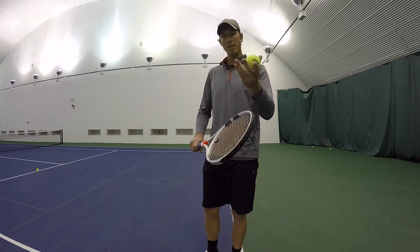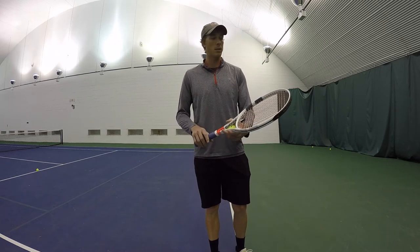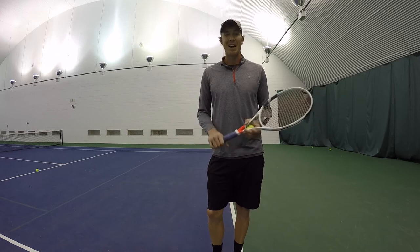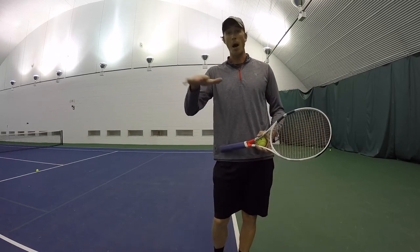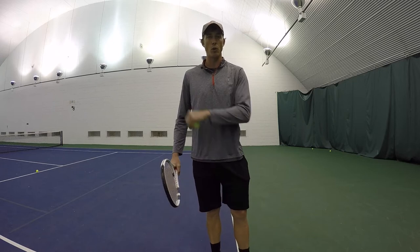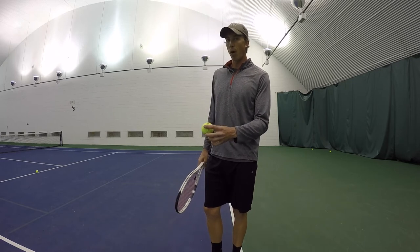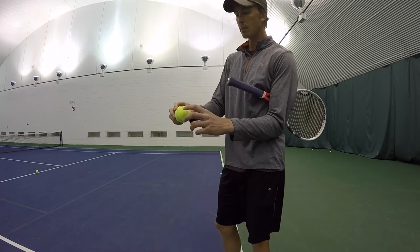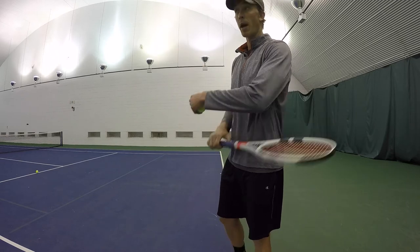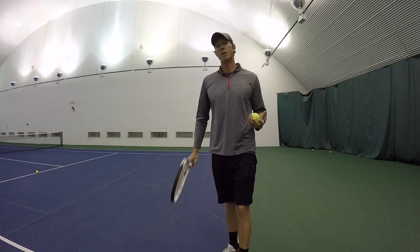The next thing is why we slice. One reason is when playing an opponent that's tall, you don't want to keep the ball up. Maybe they have a Western forehand grip and they're hitting the ball really high - you don't want the ball that high. With topspin, as you hit up on the ball it's going to spin forward and kick up when it hits the ground, so topspin won't keep the ball low. That's one reason why we slice.